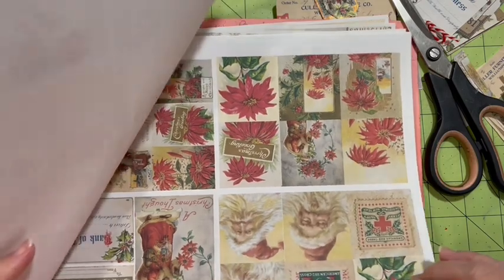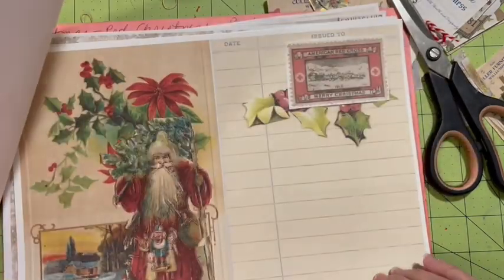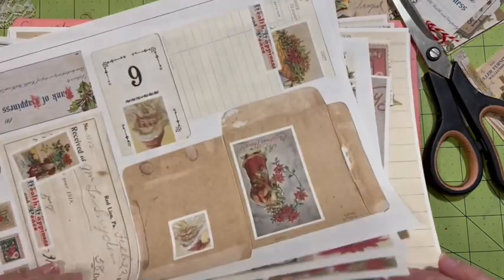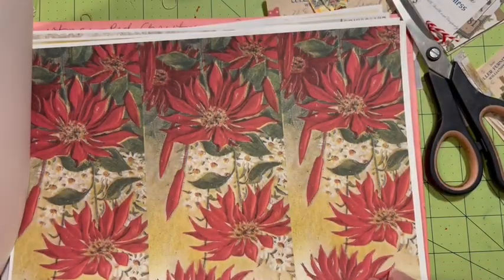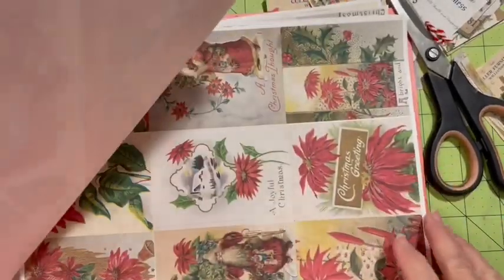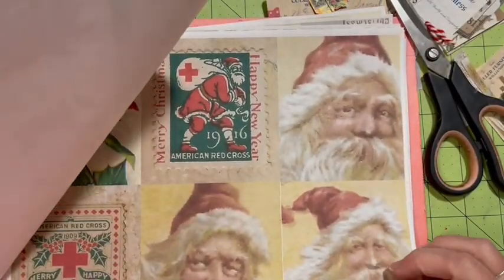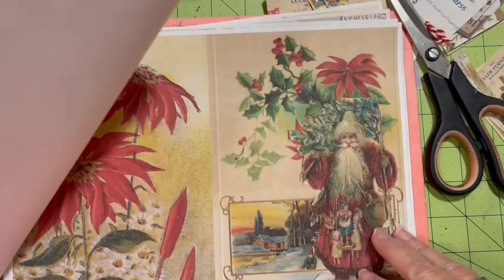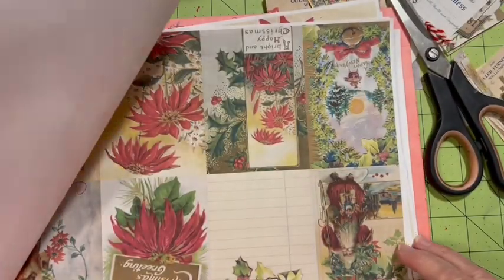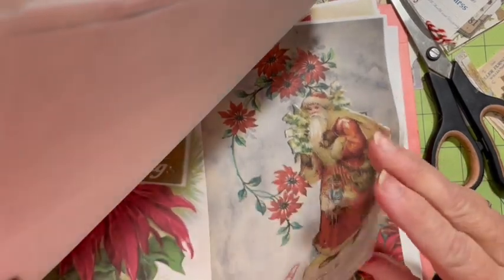It has poinsettias and Santa and it's very red — it's got pages and ephemera and large tags. Postcards, the wallet, the six pack — but this is before I used to turn the six pack upside down so you could make the thing — so side by side. This is the mini journal kit so you get side by side pages and then you also get them as a mini journal kit.